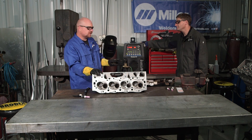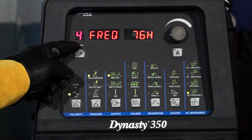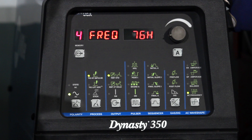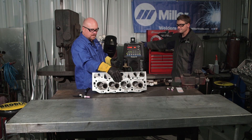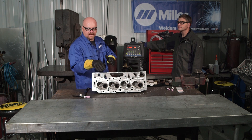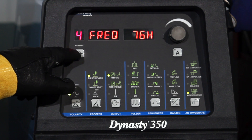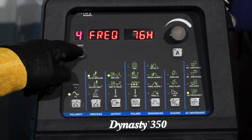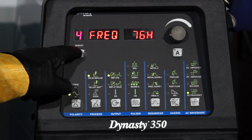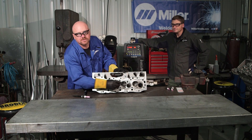The machine setup is another advantage — I use memory 4. This machine has several memory functions and I use memory 4 for my thick cast stuff. I'll weld anything from an oil pan to a sheet metal manifold to a cast or billet, and I use several different memories. On the deck side I will use memory 4, and then I will change settings for my seat ring.